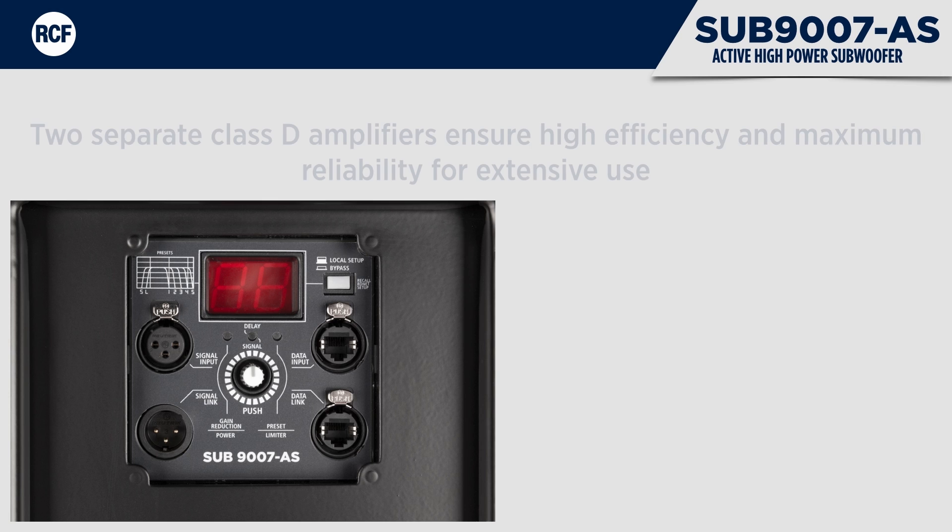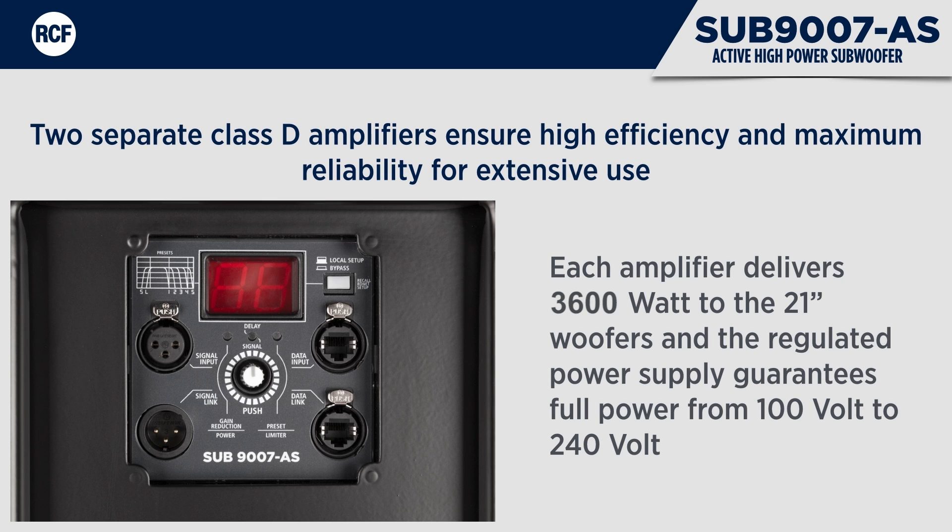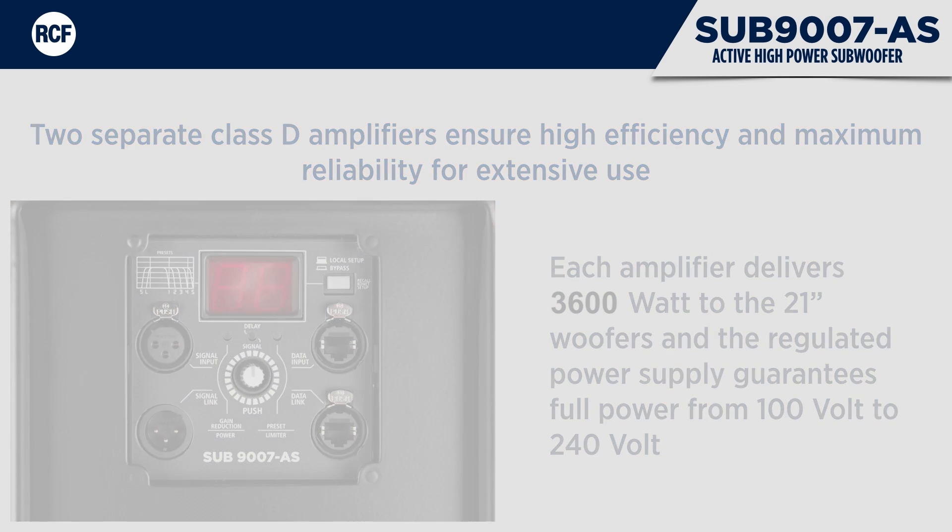Two separate Class D amplifiers ensure high efficiency and maximum reliability for extensive use, and the regulated power supply guarantees full power operation from 100V up to 240V. The amplifier circuitry is mounted on a unique Vibro-stop floating aluminium panel for extra protection during transportation. A new generation DSP handles all the processing within the cabinet.